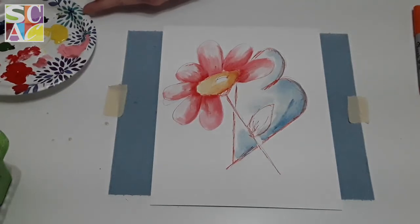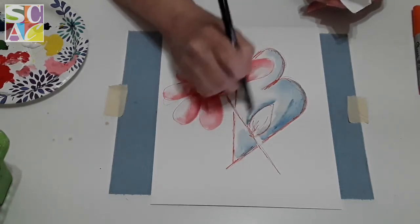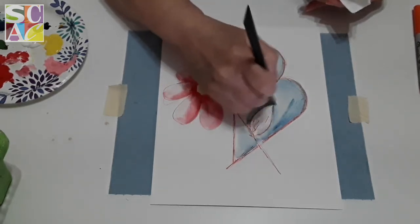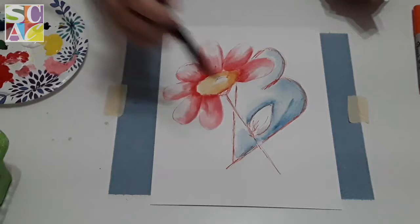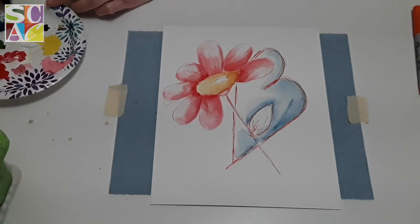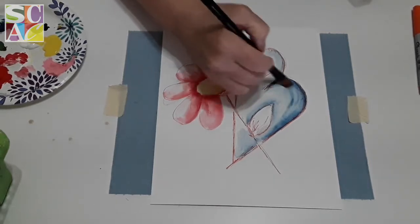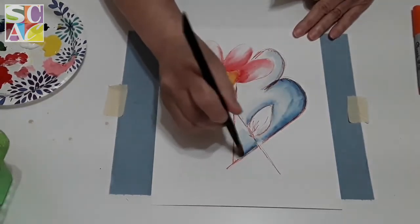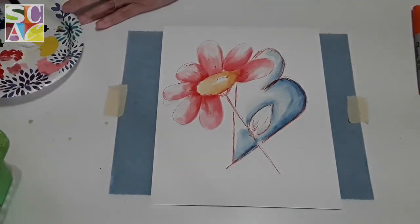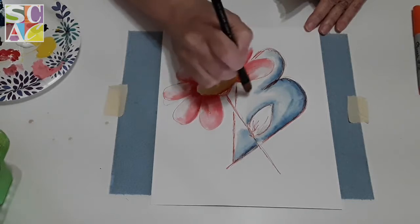Wherever one part of your painting meets another, that area is always darker — so around the petal and the leaf, that's going to be darker. We'll paint the leaf in a minute, but for now, on the edges of my heart I'm going to make it a little darker because I want it to stand out. I'm using my darker blue for that. The tops are always lighter, so I'm leaving the upper area white.